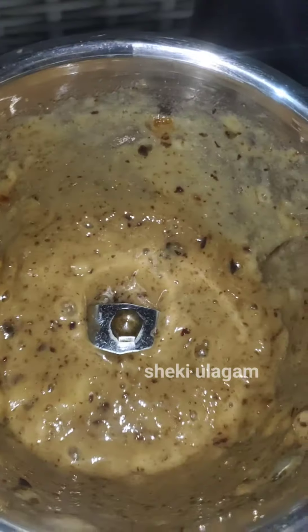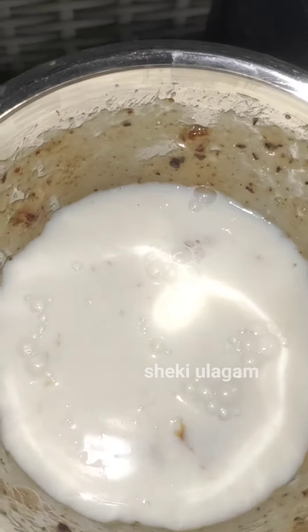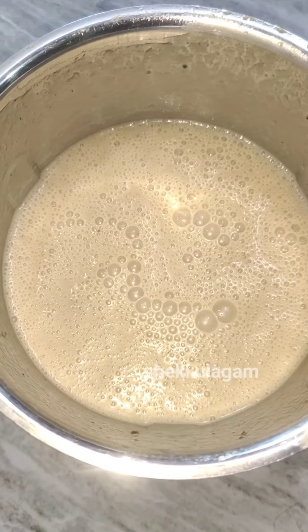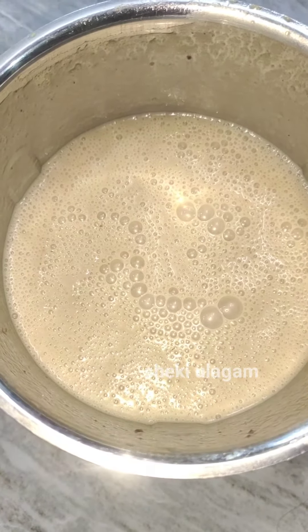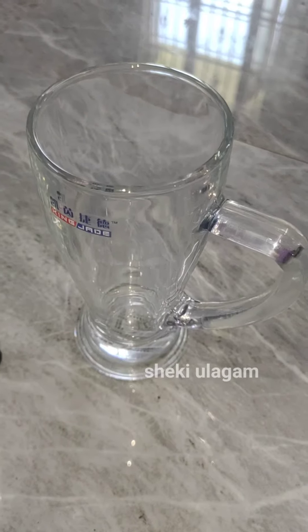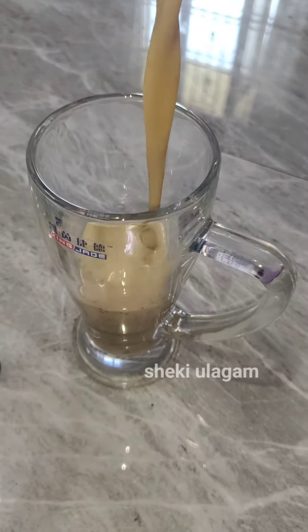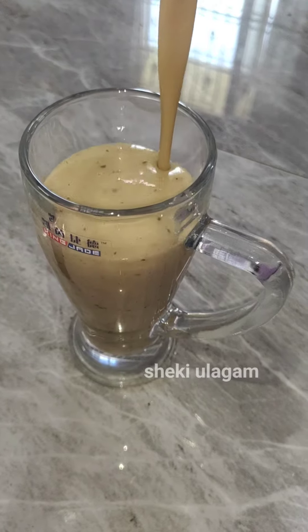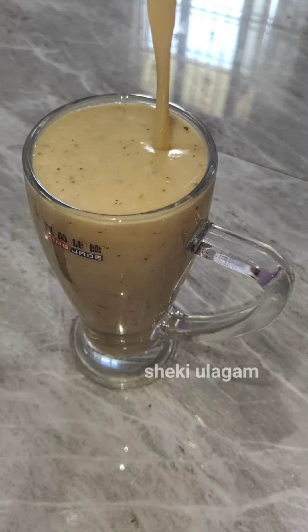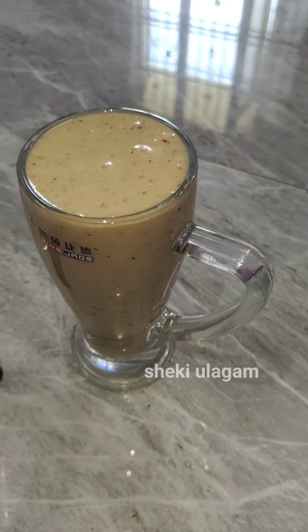Now add 1 cup of thyme. This is a super banana milkshake. This is very healthy, but the weight gain will help you. This is a very good way to help you. This is also a great protein. This is a juice and a wire filling.